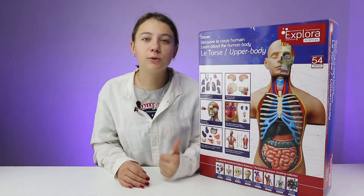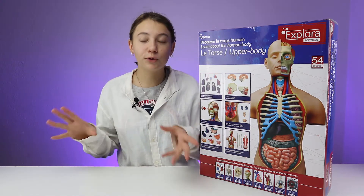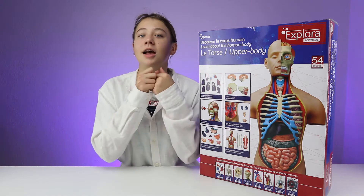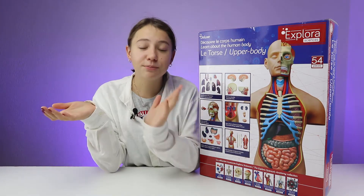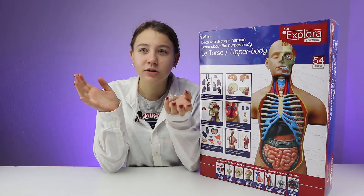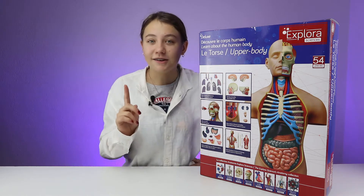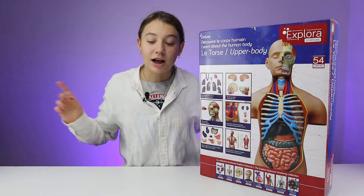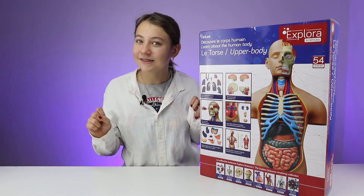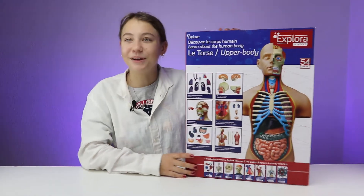I also occasionally do some marble runs from Gravitrax or some other toys that you can also construct and build. Lately, however, there haven't been much sets that are quite interesting or big enough to build that interest me, so just by accident I saw another type of LEGO, which was this ExploraSciences upper body set.